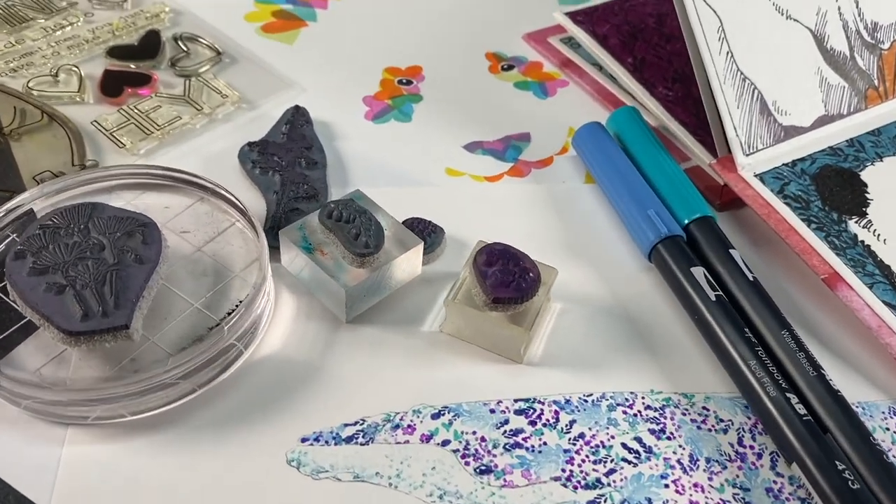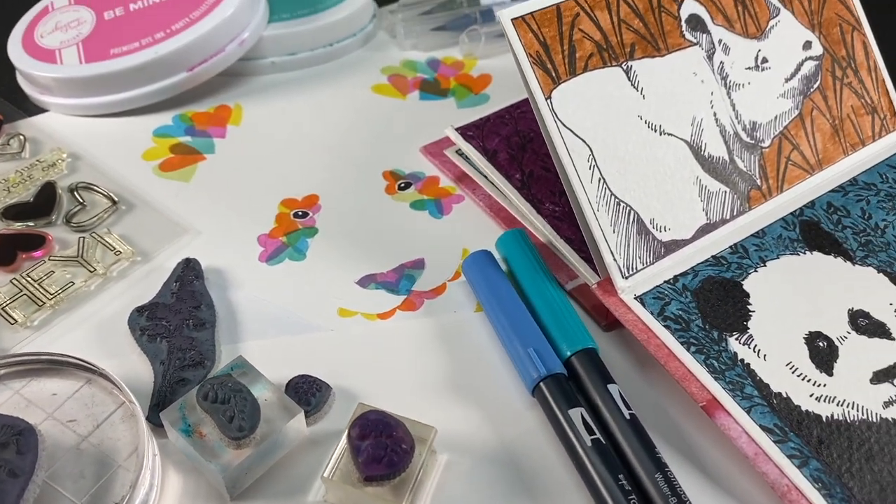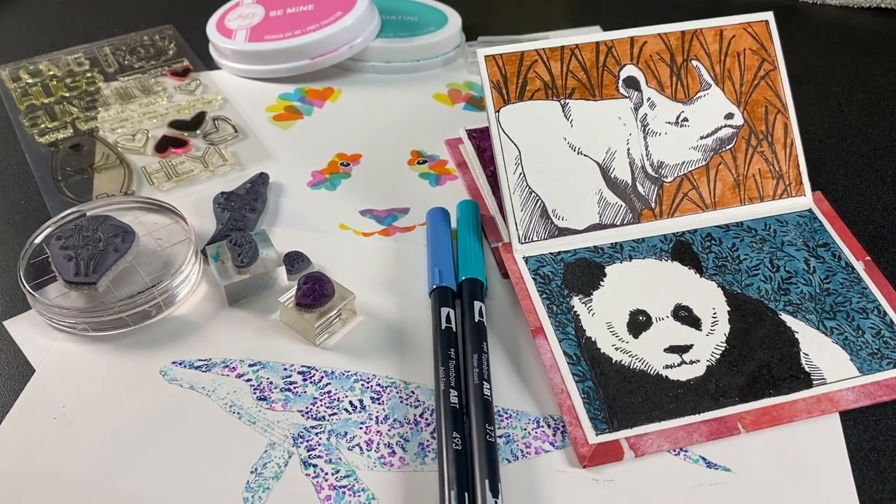Well, hello there. It's Sandy Alnock, and today I'm going to be showing you some creative ideas for using your tiniest stamps.